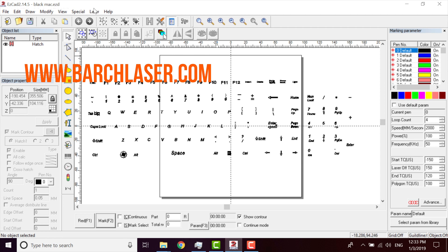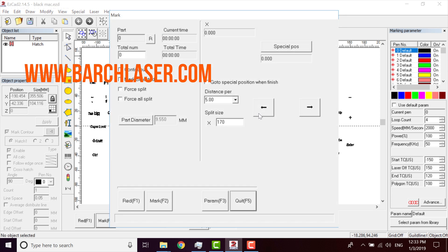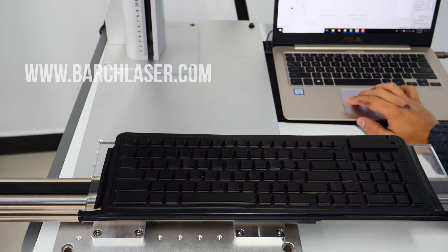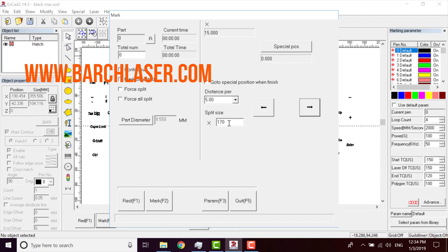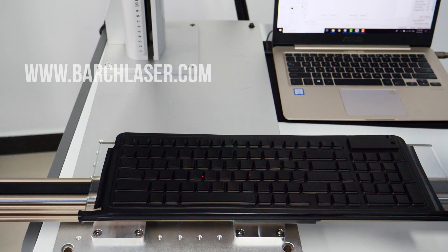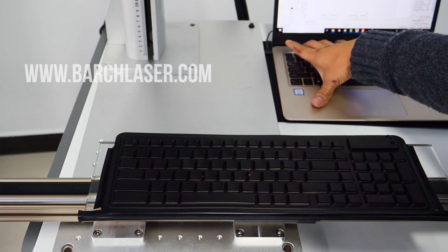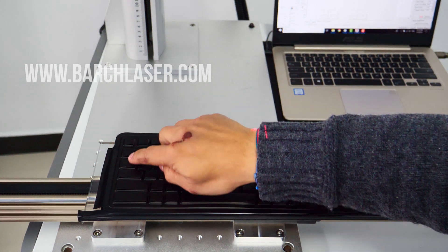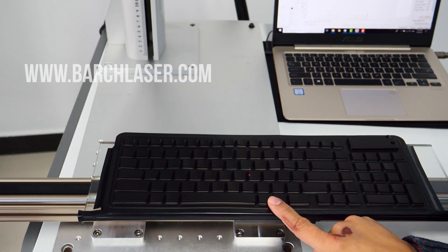And now we come to the laser spot. As you can see, we can move on different axes. This is the spot size — the spot size in this one is going to be 170, which represents 17 cm. So if we play the light, we are going to see the light in this area, and this area is 17 cm.